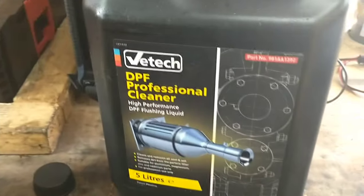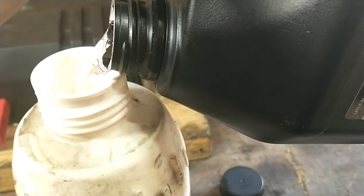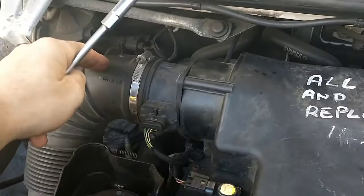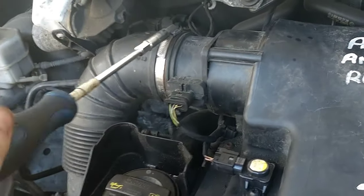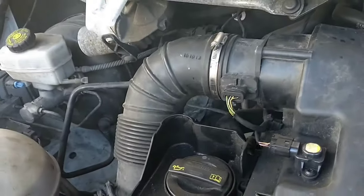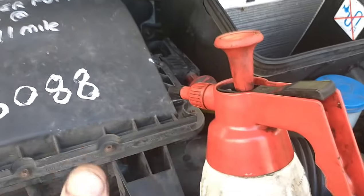We're going to put it through the EGR valve and through the entire intake system of the vehicle while it's running. We're just going to fill our spray bottle here. Now we've got this full, we're going to remove this air intake pipe — it's a seven millimeter bolt there. We're going to open that pipe and have it ready for the spray bottle to go in.